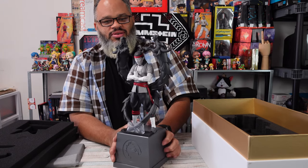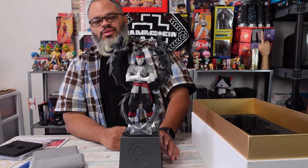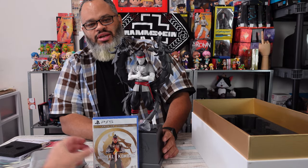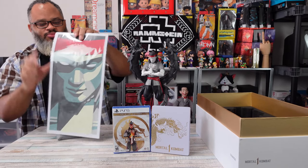Not gonna lie, this is worth it at $250. Like I say, don't be like my buddy Ron and get the Nintendo Switch version. Not trying to bang on the Switch like that, but no - this is worth it. Don't forget to print those art prints too.